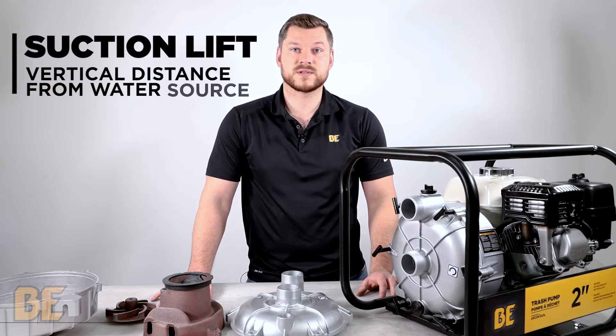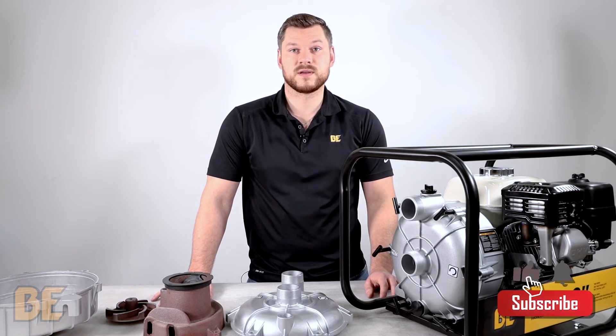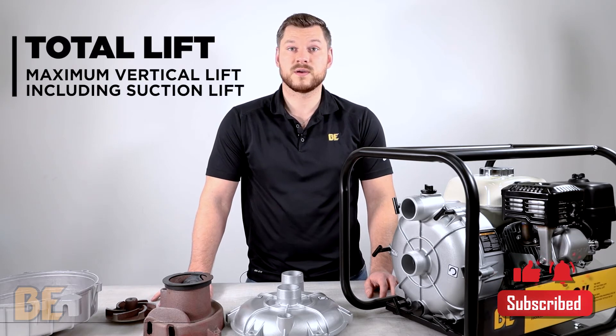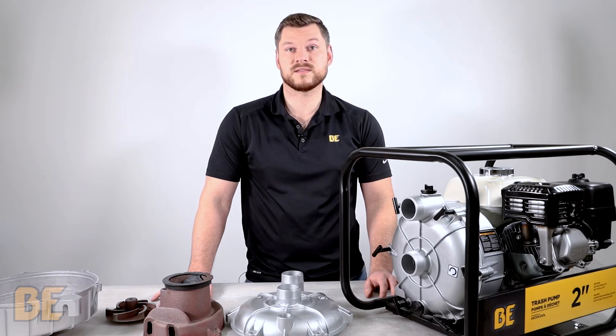Then we have suction lift, which is the total distance that the pump can draw water to itself from the source. And lastly is total lift, which is the total amount of height that the pump can push the fluid, including the suction lift.